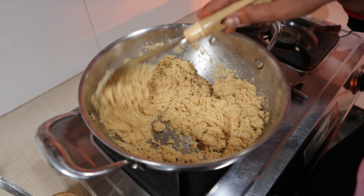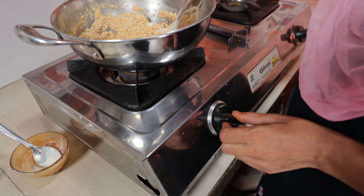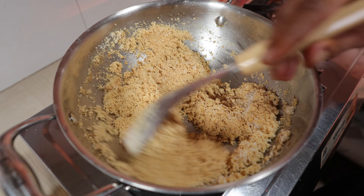You can taste it — it tastes very good. You can taste the flavors. This is the one that is going to be mixed in, so it has to be mixed together.